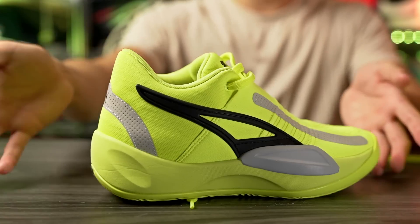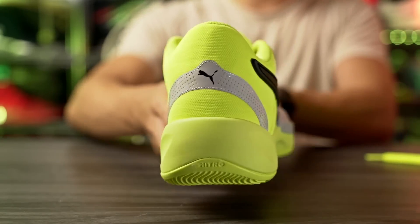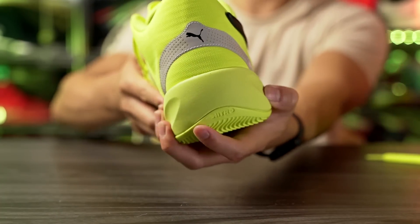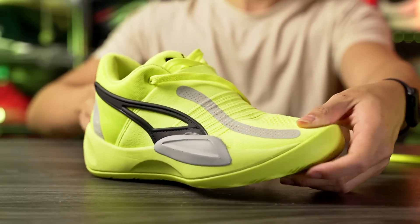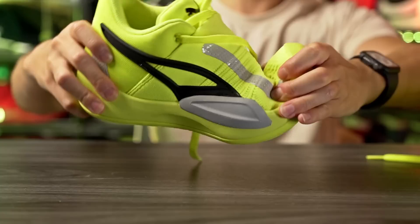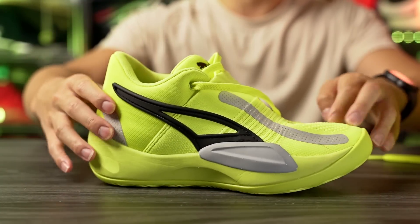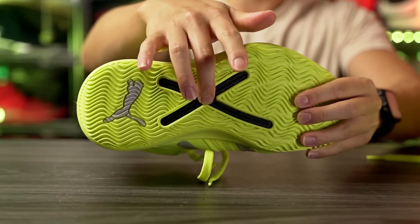Moving on to the heel-to-toe transition — it feels overall very smooth. Here in the heel we have a nice curved shape and fully exposed Nitro foam in the heel, and it's super soft. In the forefoot we have a nice curved shape and a good amount of forefoot flex right where the actual foot flexes, which is super nice. And here in the midfoot there's not a whole lot of flex because of the pro plate.